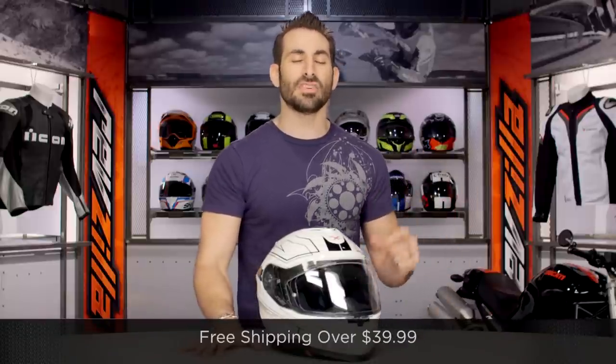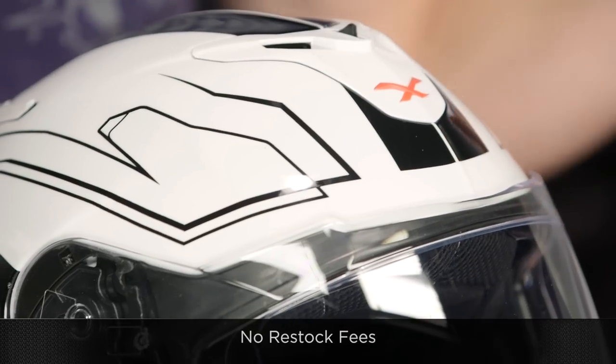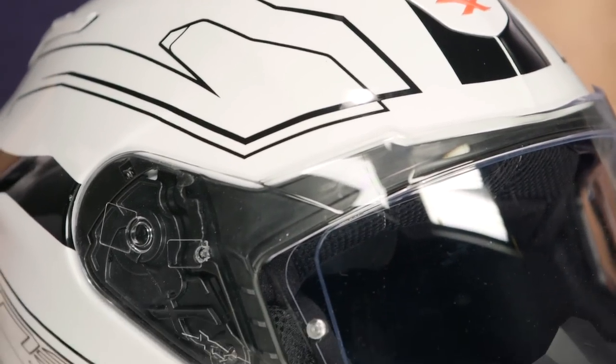Keep in mind, we're gonna ship for free over $39. Use the size chart, and I'd love for you to click our logo, subscribe to us at RevZilla TV, and leave your comments or questions or feedback on the new Nex XT1.